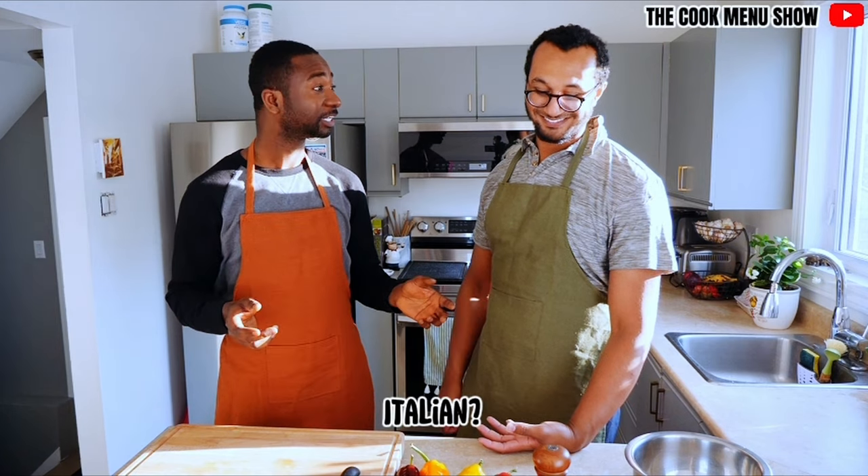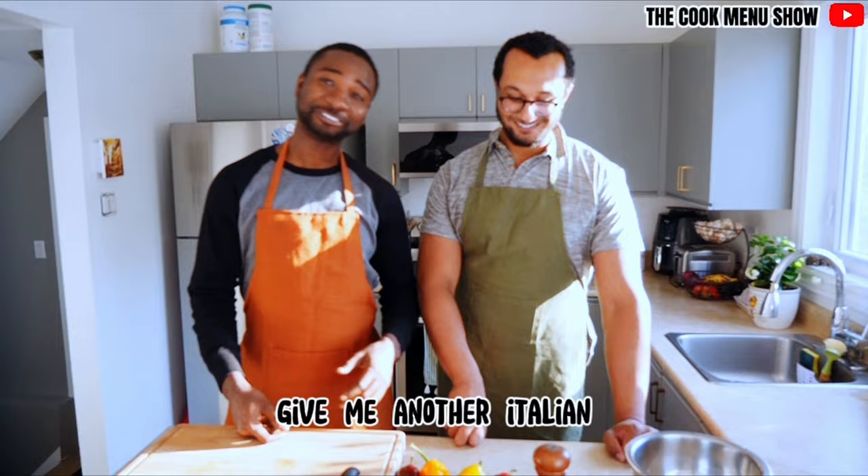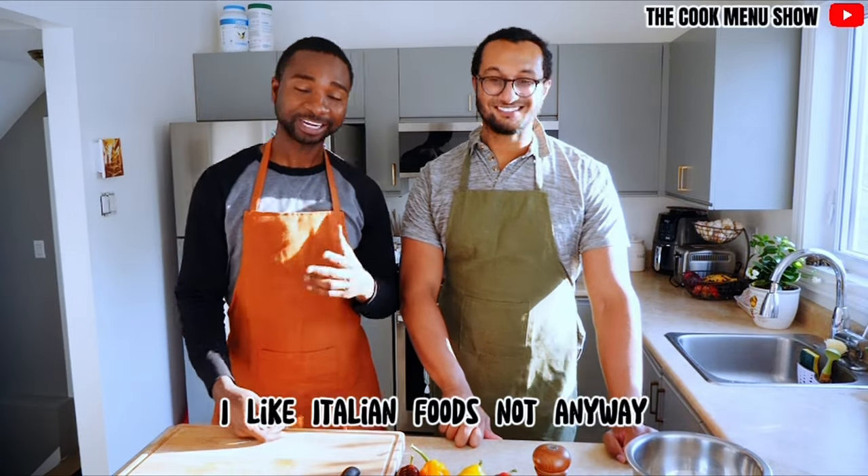It's an Italian thing. Another Italian! Oh man. Give me another Italian. I can't wait though — I like Italian foods.